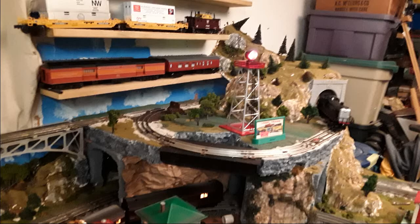Hello, this is RailRider, and one thing you can do to make this hobby more fun is to change the look of the layout every once in a while. Like this mountain.